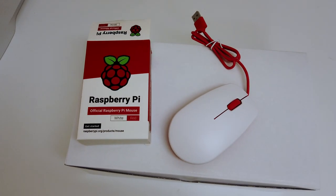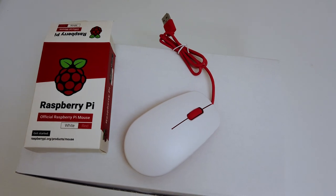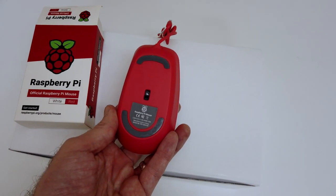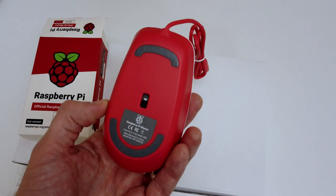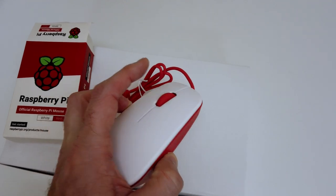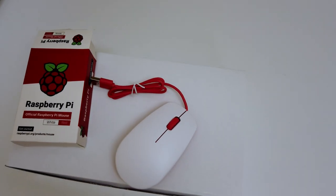The mouse that comes with the kit is in the matching colour. It's an optical mouse, unfortunately with a USB cable — I'd have preferred wireless. It's a nice enough little cheap mouse with three buttons, and the scroll wheel acts as the middle button. That's going to be important for anybody that wants to run RISC OS on their Raspberry Pi, so I don't need to go out and buy another three-button mouse.